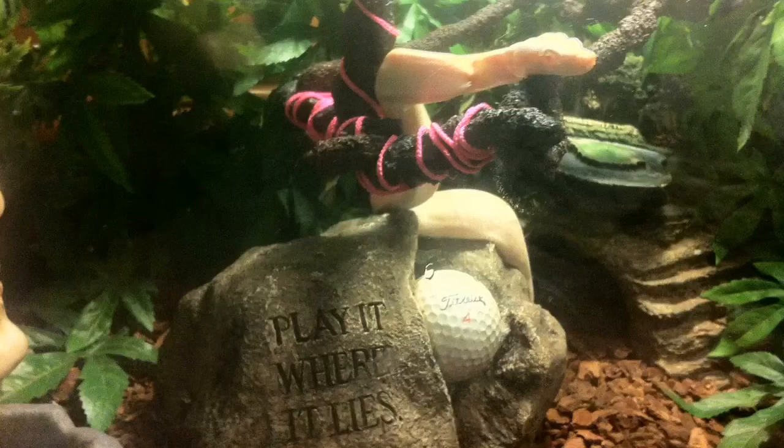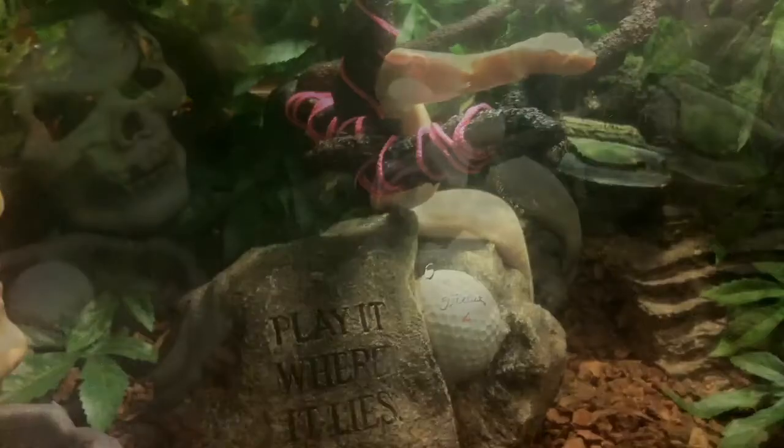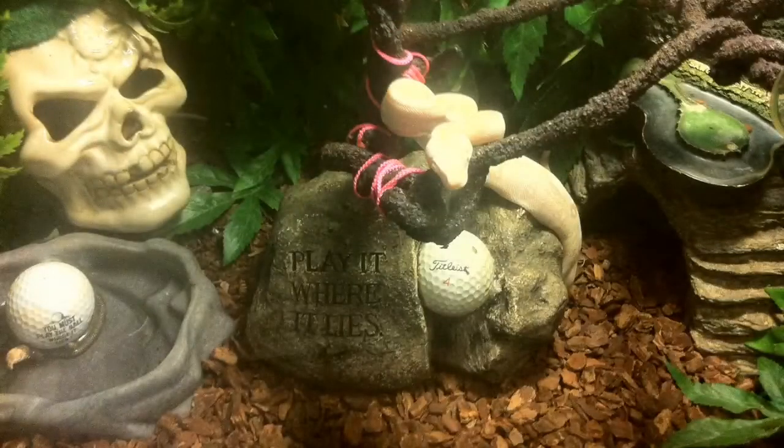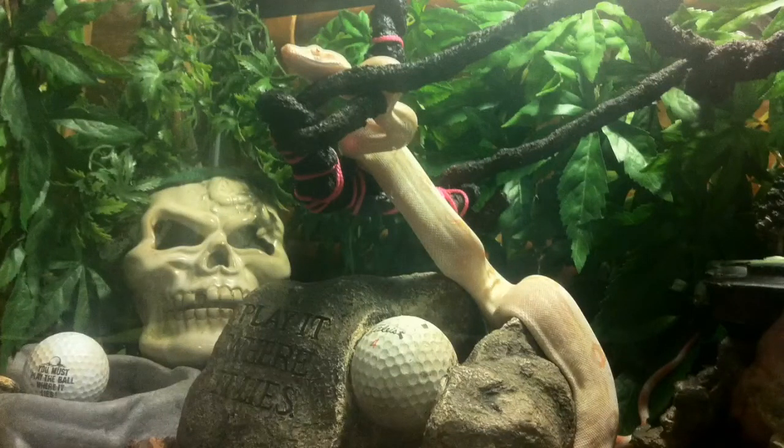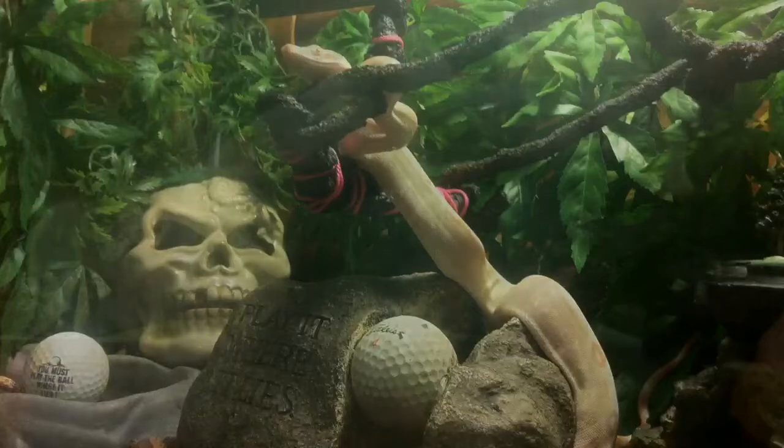I didn't want to extend it all the way across until we get him into his big enclosure — once we do that, we're gonna give him a full second level. One of my favorite pictures right here — just a ton of great pictures we can get from the snake because of the second level design.